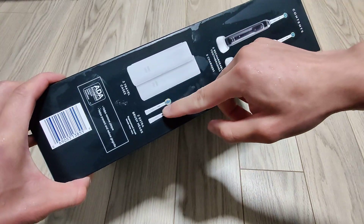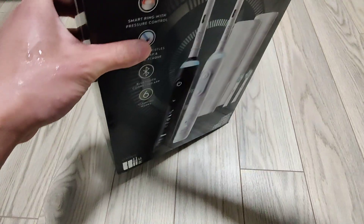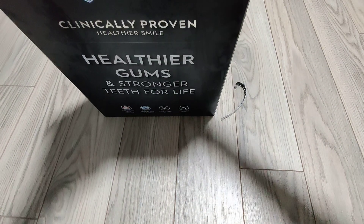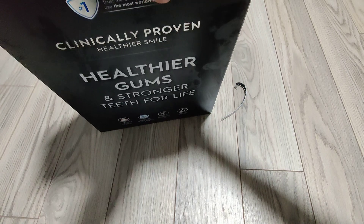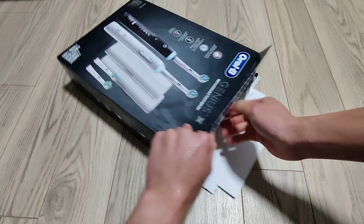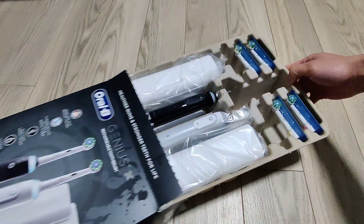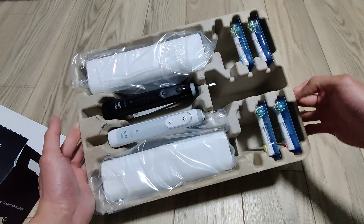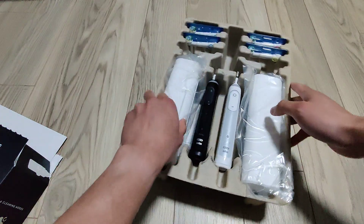The box is fairly big — you get two cases and a toothbrush box. So for the unboxing, it includes four brush heads and two toothbrushes.